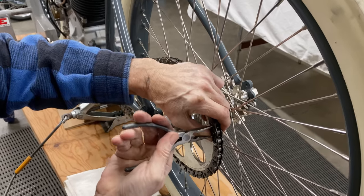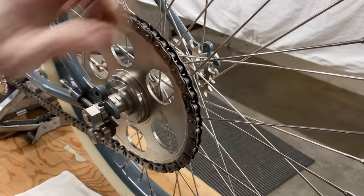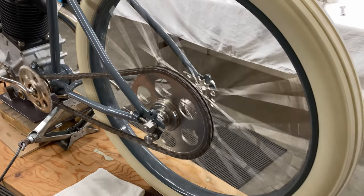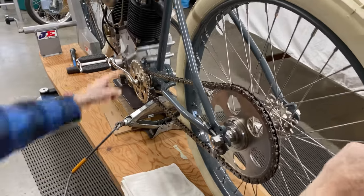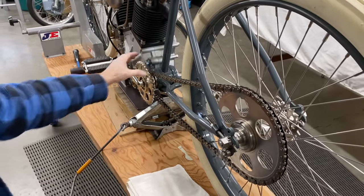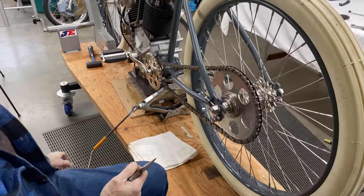It was loud, it was noisy, and it went fast — big smiles all around. It looked like a winner for sure. We've got a chain — you can see the jackshaft turning. If I put on the small chain here I can't roll the bike, so this one stays off so I can move the bike around.